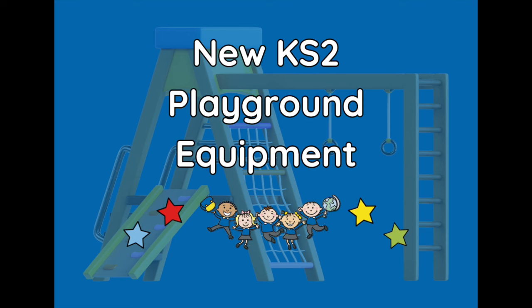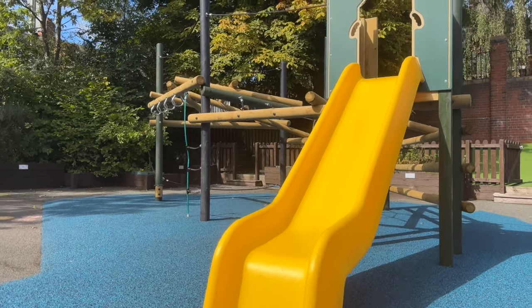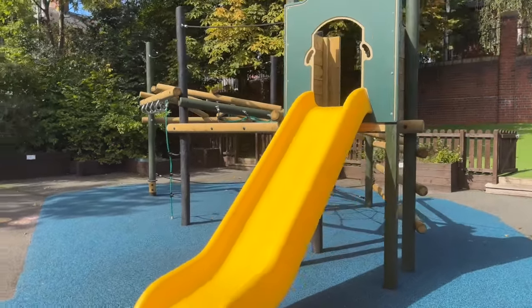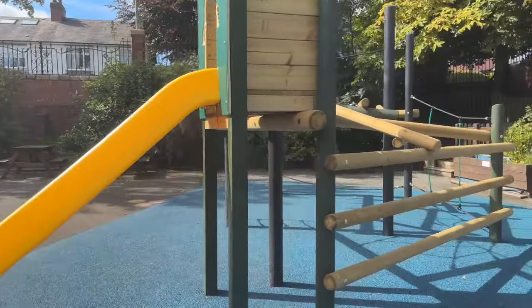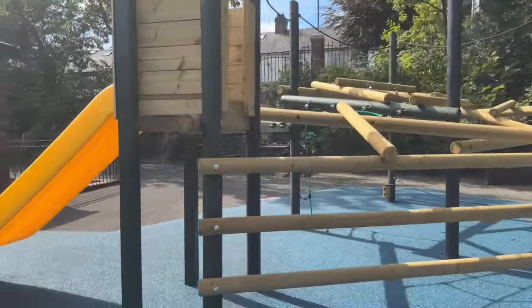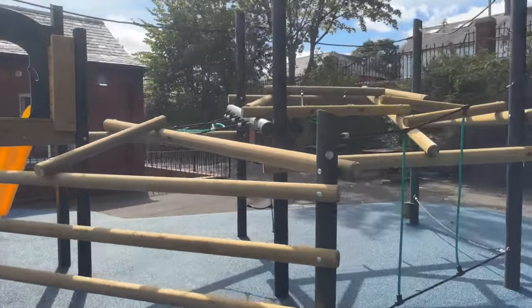Hi everybody, take a look at our fantastic new playground equipment on the Key Stage 2 yard. We have this installed over the summer holidays with the enterprise money and some of the other fundraising money that we have gained over the last couple of years.